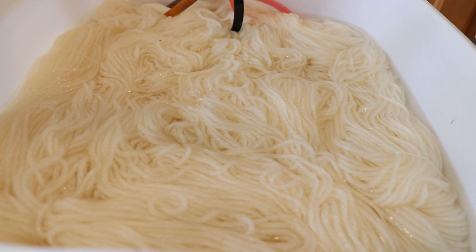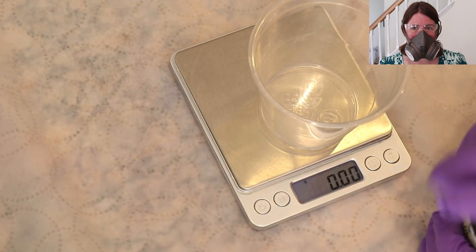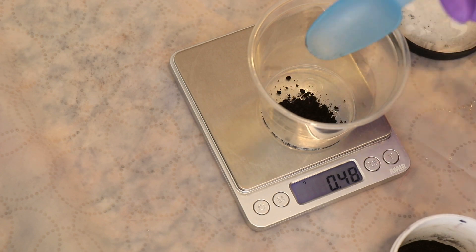Today we are going to dye 300 grams of Knit Picks Swish DK yarn. This yarn is 100% superwash merino, and I've let it pre-soak in plain tap water for 20 to 30 minutes. I put on my deluxe rubber respirator mask, safety glasses, and gloves to measure out and dissolve the dye I want to use for the glazing step.